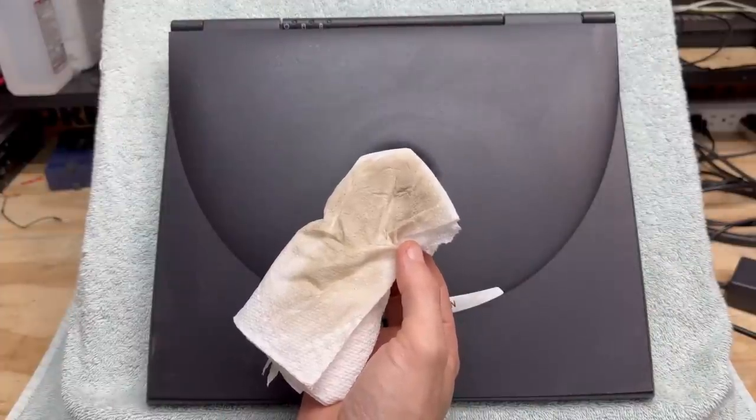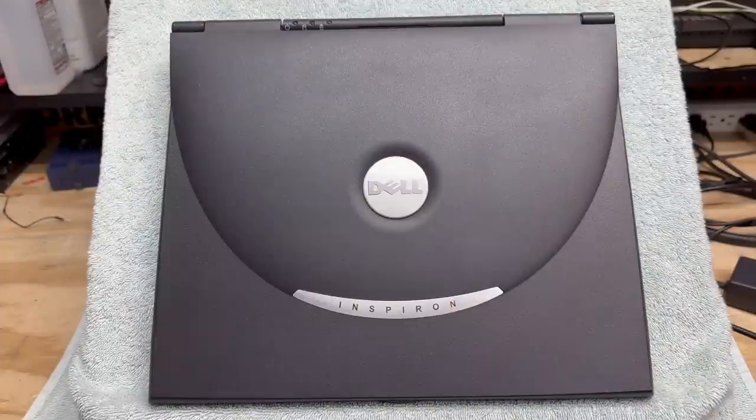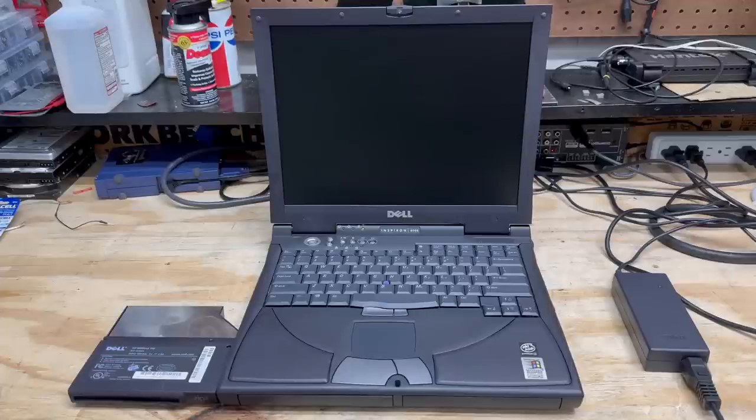Yeah, pretty dirty. That looks a lot better. This thing cleaned up really well and it actually turned out to be a pretty nice little system — I can't find a single thing wrong with it. I'm going to let those batteries charge back up and probably swap in some of the other batteries to see if they'll charge. But for now, let's move on to the next system.